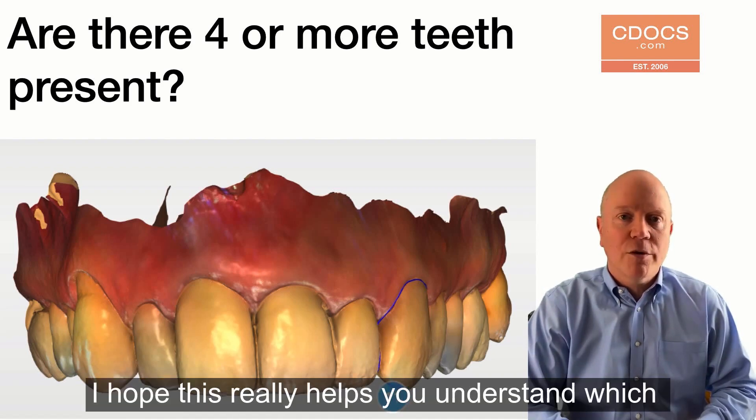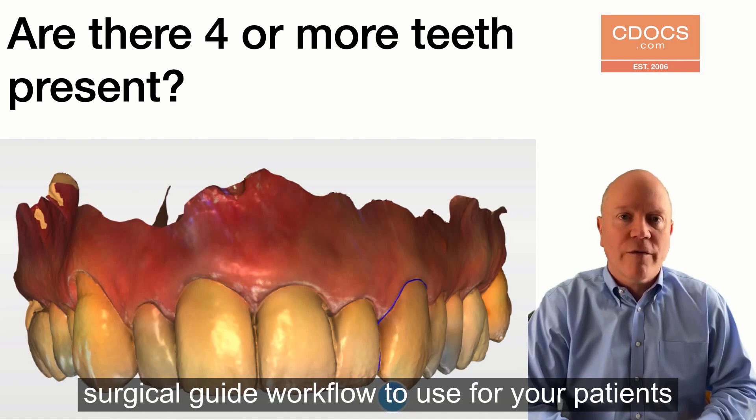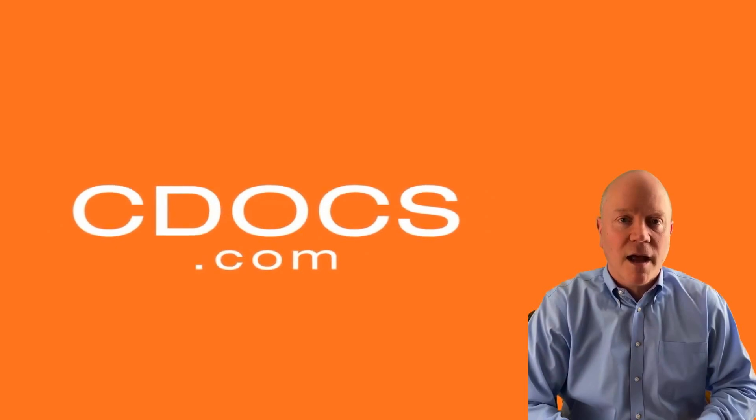I hope this really helps you understand which surgical guide workflow to use for your patients. Thanks, and we'll see you on cdocs.com.